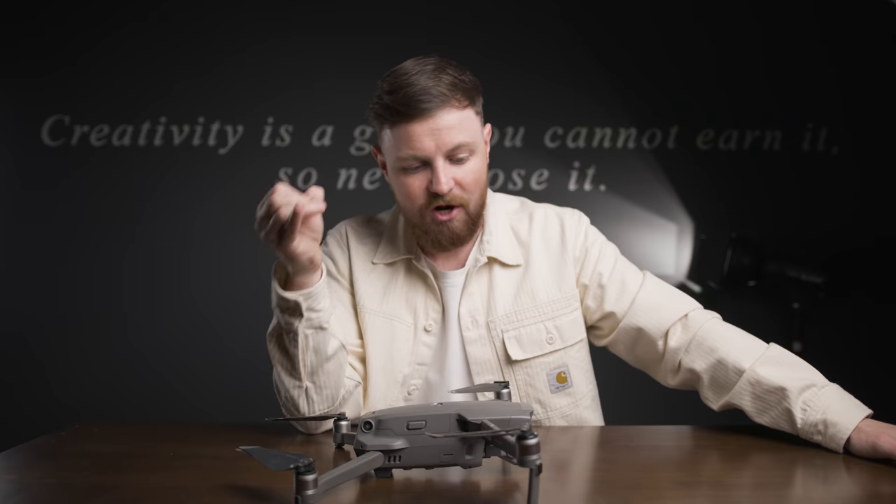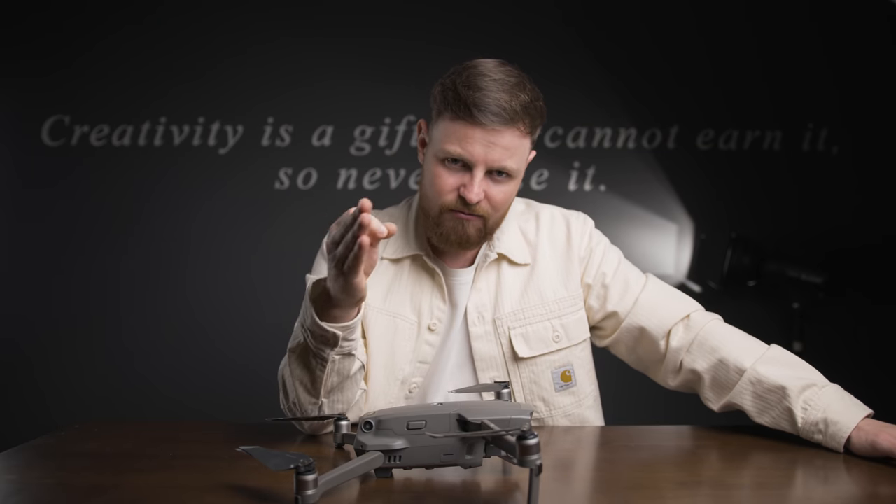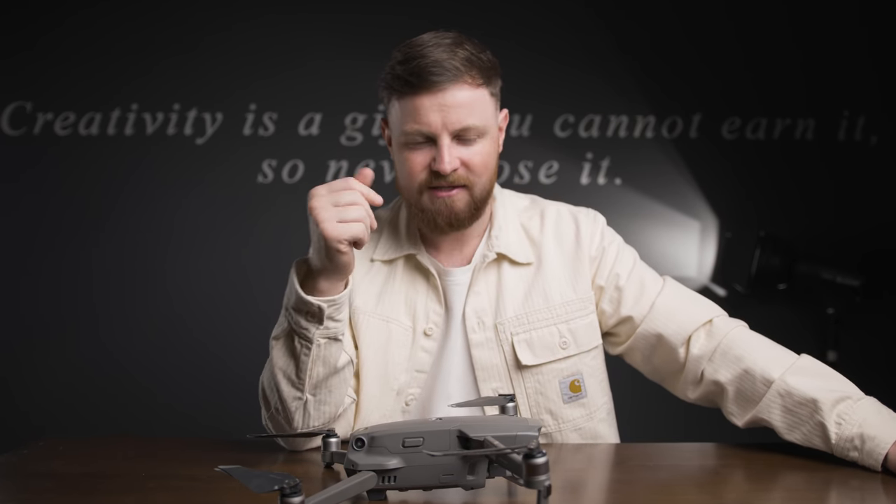Definitely be a bit careful with this one — I nearly took my fingers off with a drone, it wasn't fun. Be careful, these things are sharp as hell, so just look after your fingers and your mate's hair and that basically.